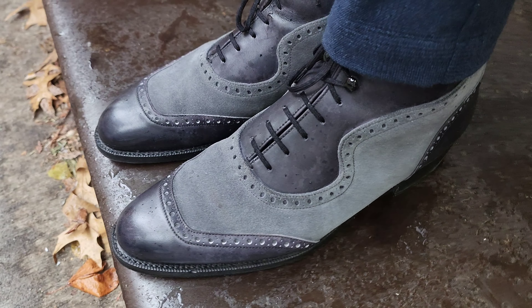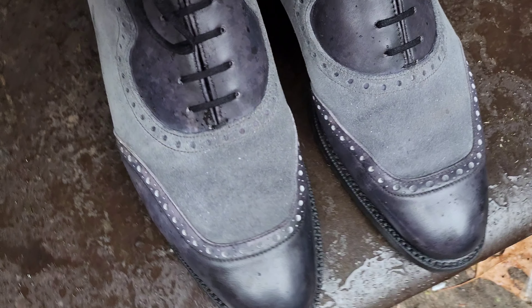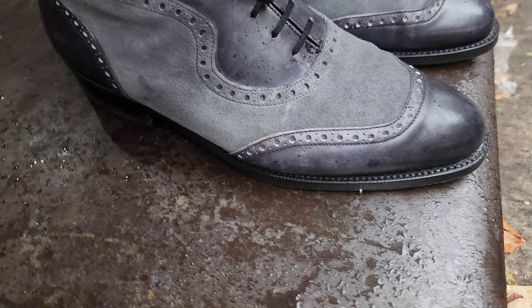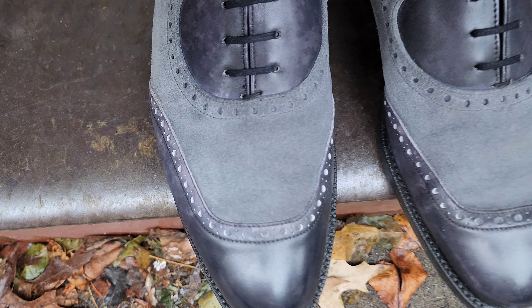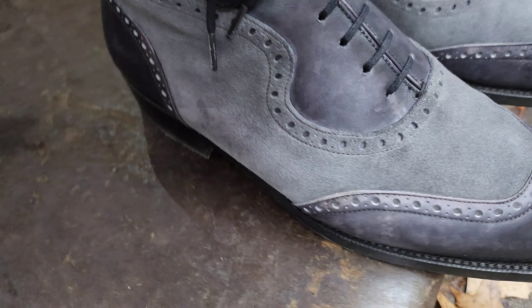Here you can see after 10 minutes of drying, not touching the boots at all, most of the spots have vanished. Even while there's still leftover rain on the suede, it's pretty much free and clear of what was once there. And finally, after 20 minutes of waiting and just a very light and quick brush down of the suede, it is almost as if the rain never happened.